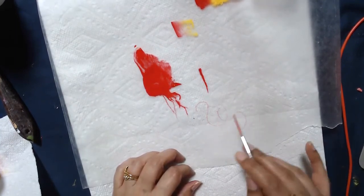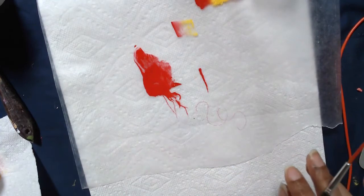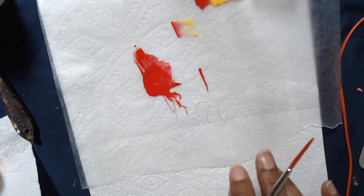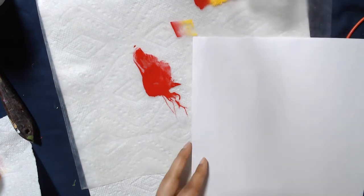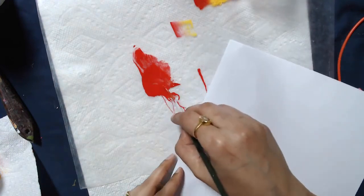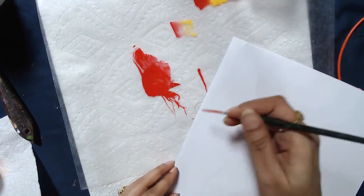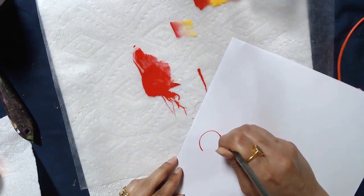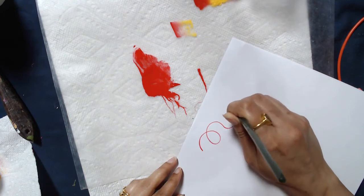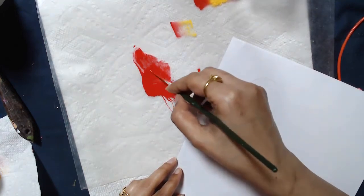Wax sheet is not the right surface to be practicing your liner brush. You would want to practice it on some sort of paper, because wax sheet has a layer of wax on it so the water coagulates on top. So just go in and practice your liner brush on paper.